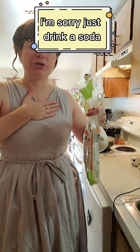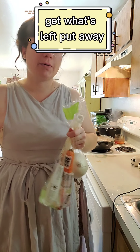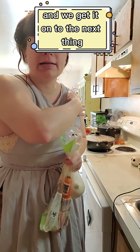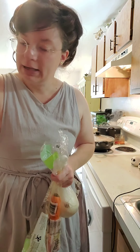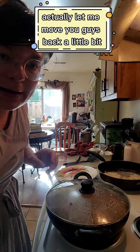Take this opportunity while everything's cooking and before we move on to the farls to clean up your mess. Get your dishes in the dishwasher, get them washed, get what's left put away. That way when you're done and we get to the next thing, everything's already cleaned up and you don't have to worry about it.